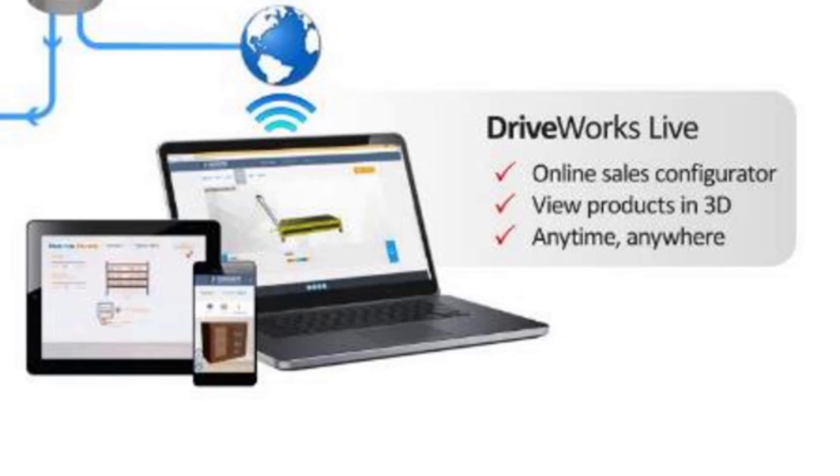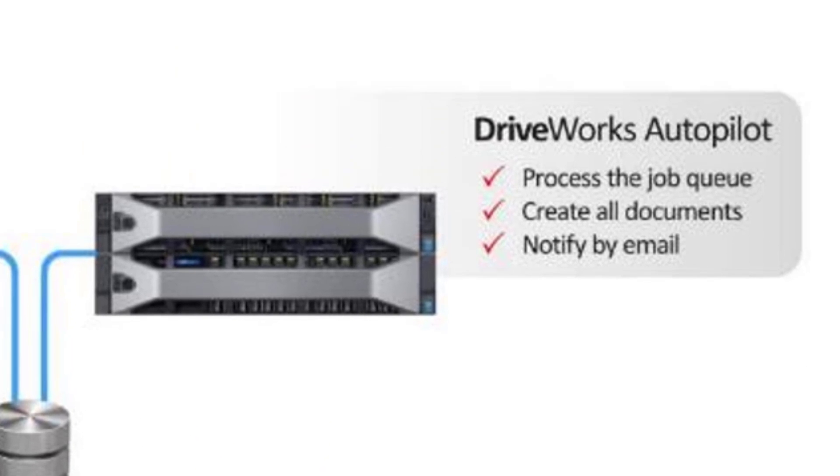With DriveWorks Live, we can also create dynamic 3D previews, which allow the end user to really get close and familiar with what they are ordering. This more or less makes it an incredible marketing tool on top of an order entry and CAD design automation tool. DriveWorks Autopilot is essentially a generation server. Normally we need to go into SOLIDWORKS to generate output from DriveWorks, but with Autopilot this happens automatically. Autopilot does so much more, however, and will automate your automation itself through a number of included tools.